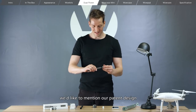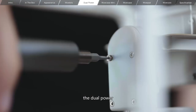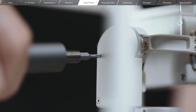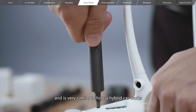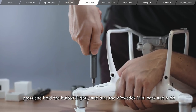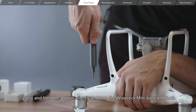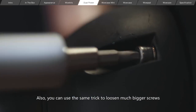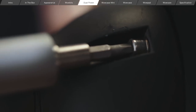Last but not least, we'd like to mention our patent design, the dual power. It's the most creative feature of the WowStick Mini and is very similar to how a hybrid car works. In the electric mode, press and hold the button slightly and turn the WowStick Mini back and forth. The screw will be tightened firmly. Also, you can use the same trick to loosen much bigger screws.